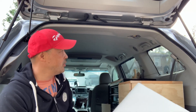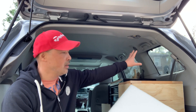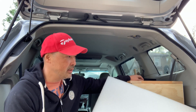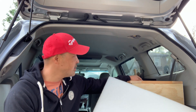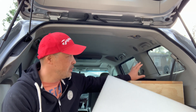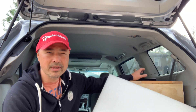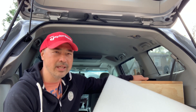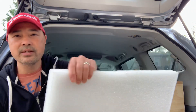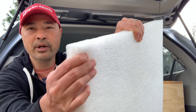Up next, I'm going to make some insulation and blackout covers for these windows at the same time. One of the things I learned from the Element is that if you just use Reflectix or something like that, it doesn't really keep the cold out very well. So this time I'm going to use foam — and this is not the brittle foam.